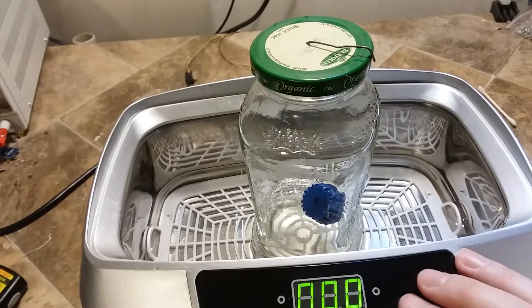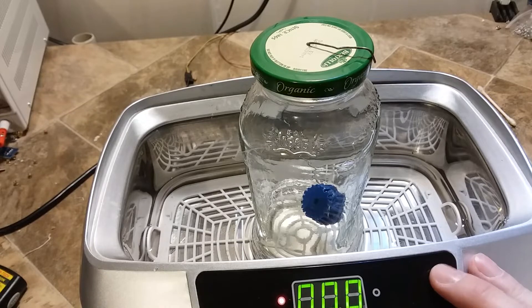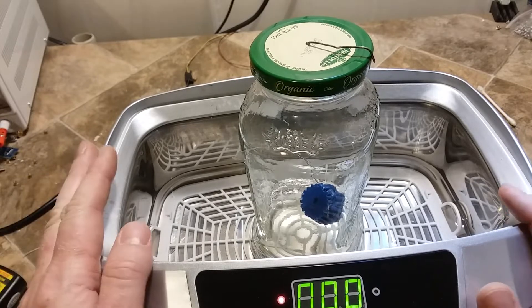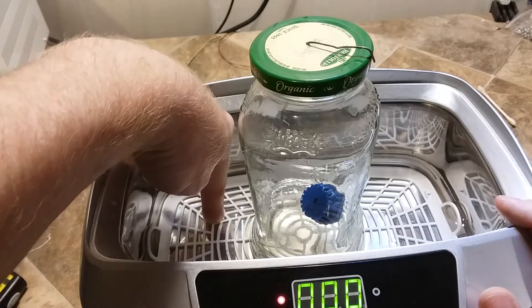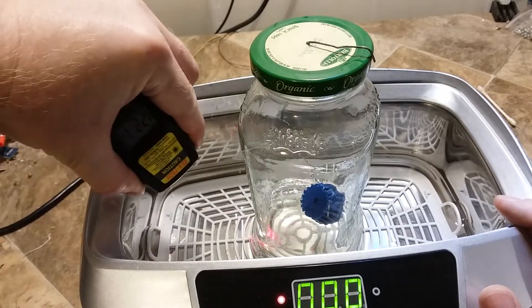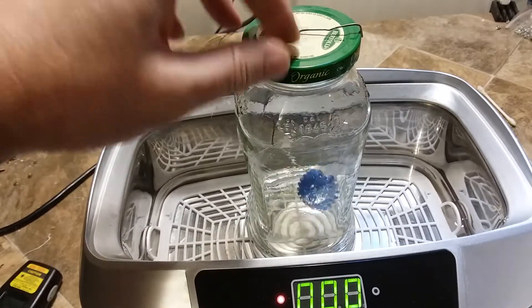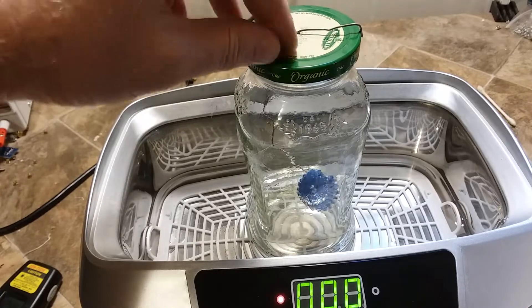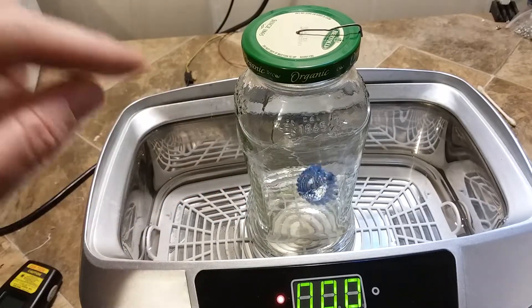I'm testing out a new method of ABS plastic smoothing. I have this Harbor Freight ultrasonic cleaner with a heater in it. There's about an inch of water in there and the water is around 130 degrees. I have an old spaghetti jar full of three parts acetone, one part water.